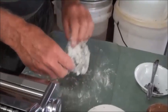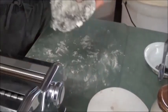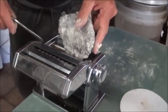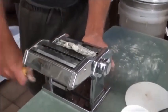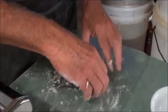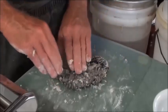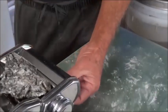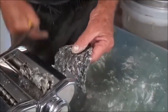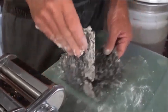It's still fairly dry. Pass through the machine on number one and just roll it out — that sort of pushes everything together. It doesn't look much at this stage; just roll it out a few times until it comes together. The squid ink is certainly going through it, there's no doubt about that.